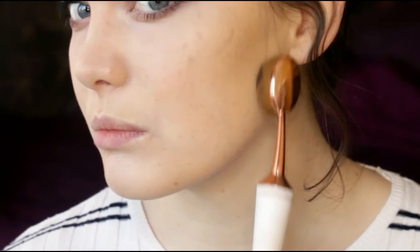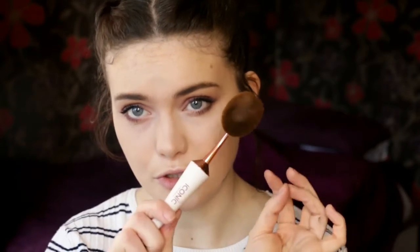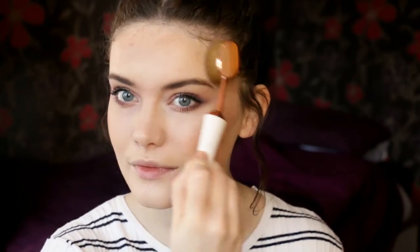For bronzer, it says you can also use the 003, but this seems quite small for an all-over bronzy glow. I'm actually going to go with the 002 instead — it's slightly bigger. Using my Makeup Revolution Vivid Baked Bronzer in Gone Daze — it's really beautiful, it's got a sheen to it, no shimmer, just a sheen. I'm just going to bronze up the entire face.